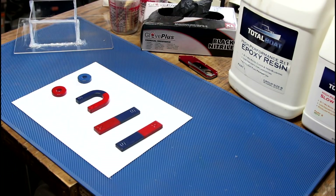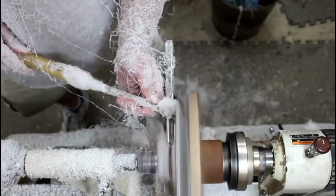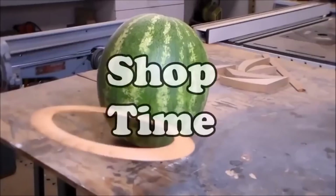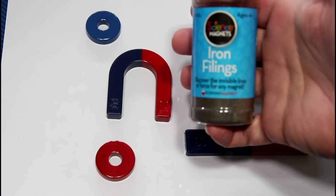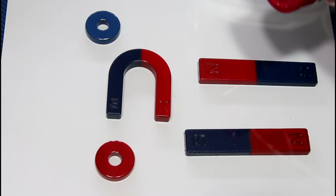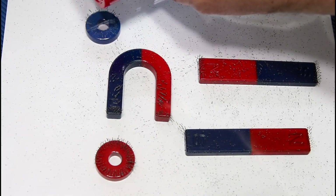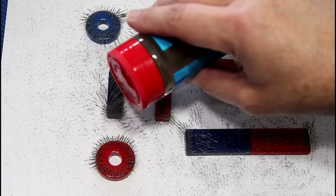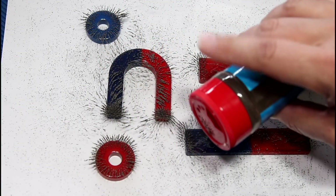Welcome back to the third grade. Today we're playing with magnets. If you've ever been through a third grade life science class, then you've probably seen this little experiment where you take some iron filings and sprinkle them over some magnets, and it allows you to see a physical representation of magnetic lines of force.